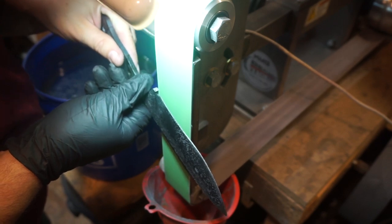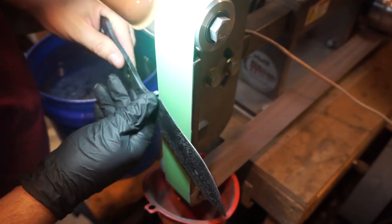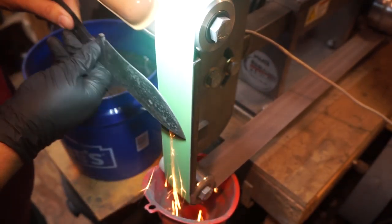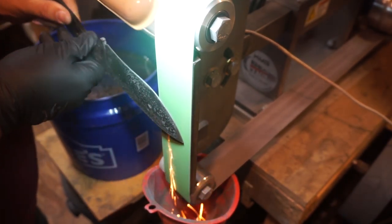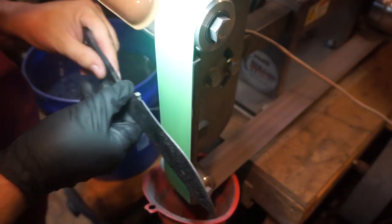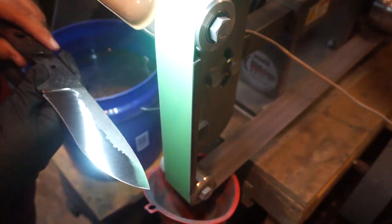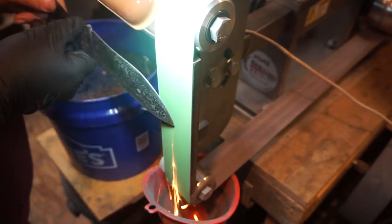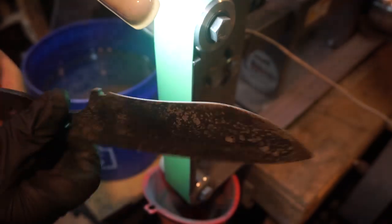Now we're going to use a 320-grit ceramic belt and get all of that decarb and scale from heat treat off of there, because we are going to be acid etching this knife and we want a good finish on the blade prior to acid etching. On some blades I like to keep that decarb on there — when it acid etches it leaves a pattern in the little cavities and crevices, and you can go back with the scotch brite belt and take a lot of the decarb off but still have the cool pattern left. But for this one I want it to be really smooth, so we get a good finish with that 320-grit belt.